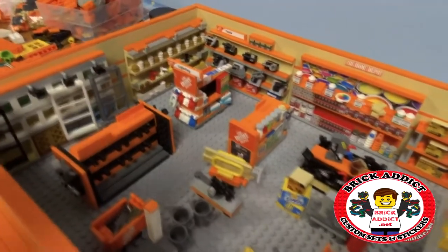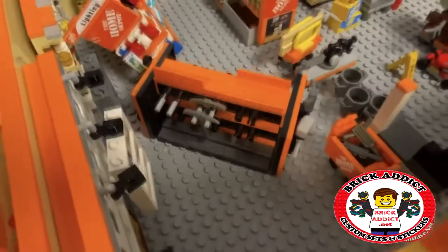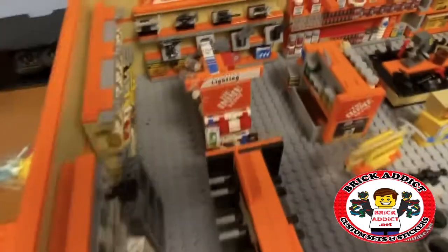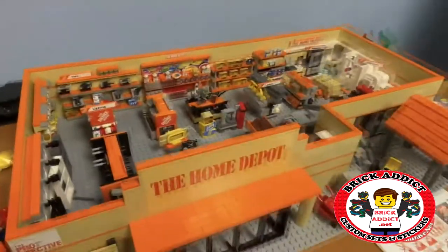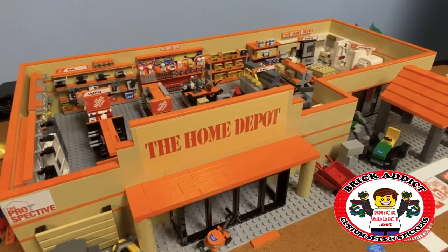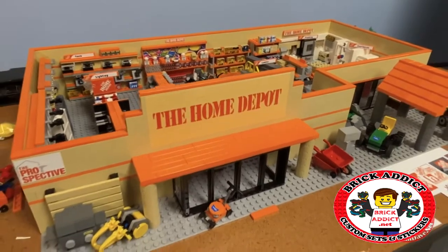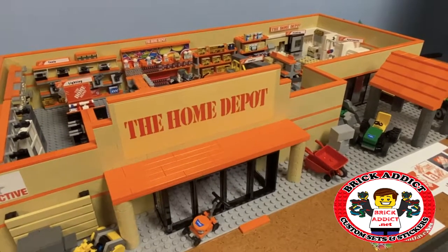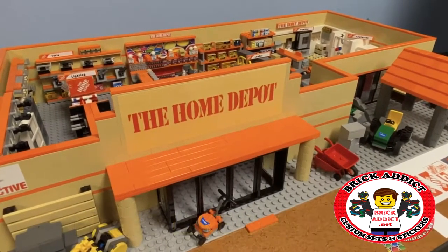These shelves here are gonna be full of tools, kind of like that, similar. I did just knock down the entire lighting section, but anyway I think I'm gonna redo those. Very soon, coming to you in 4K, you will see the completed Home Depot by Brick Addict. Thank you all so much — this has been a very tedious production, and I promise it's gonna be done within the next week. That is the goal.